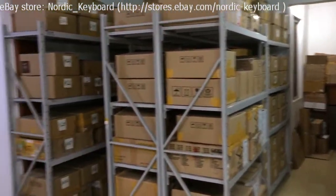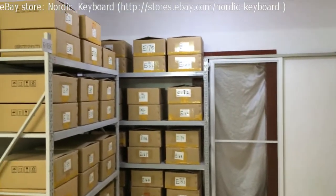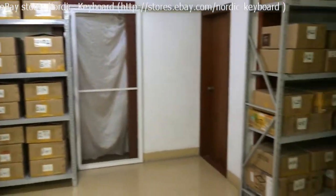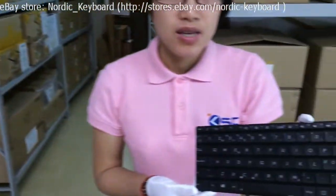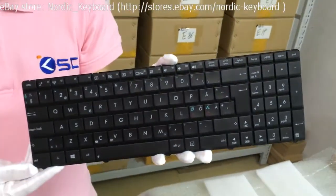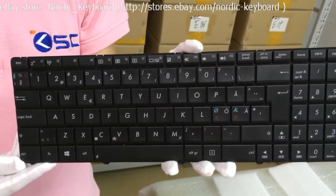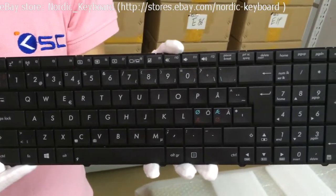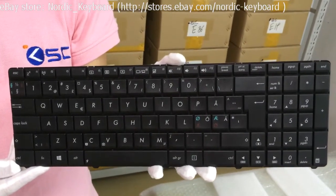All our keyboards are already tested and sorted in our boxes. This is a Nordic keyboard for Asus laptops. This keyboard can be used in Nordic countries like Denmark, Norway, Sweden, and Finland. Nordic countries are one of our main markets.